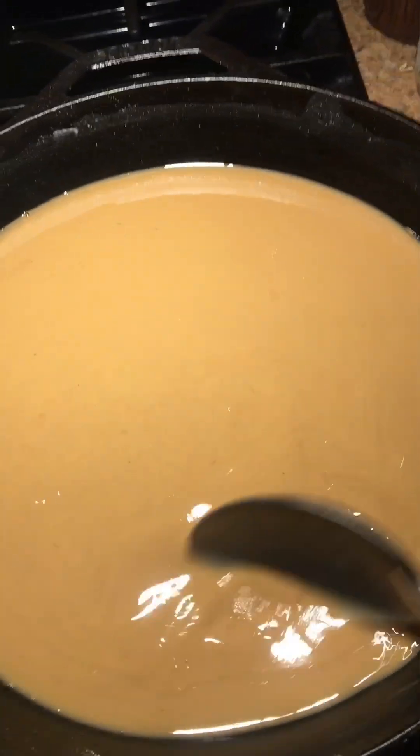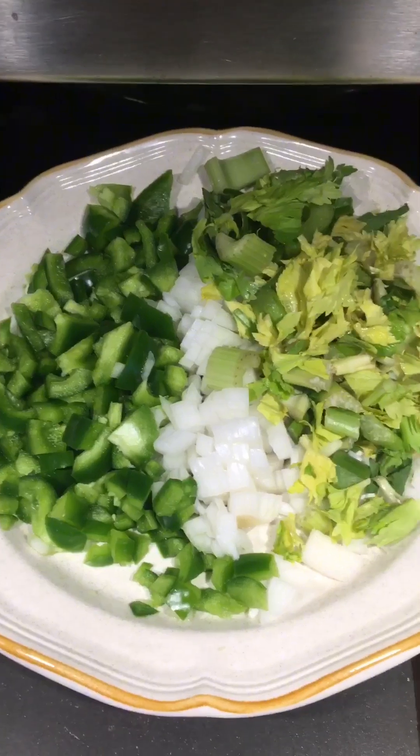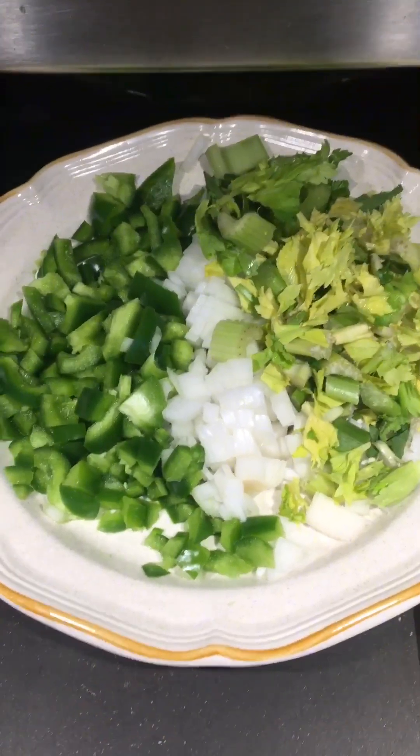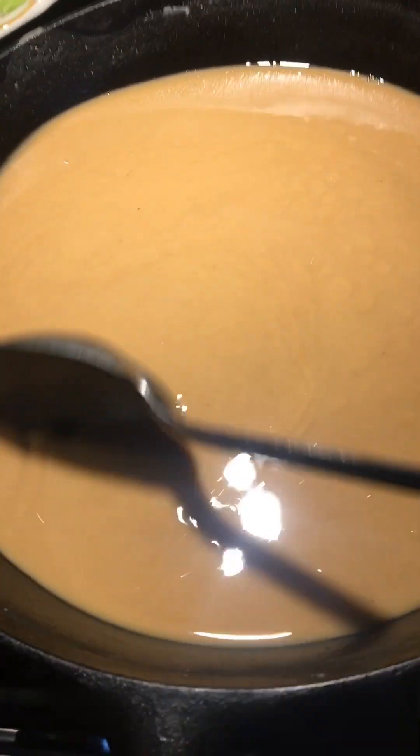Our roux is starting to darken up a little bit. Keep on stirring it. We got our trinity — we're gonna add some garlic but we don't want to put that garlic in too early because it'll burn and have a bitter taste. Just keep stirring that roux.